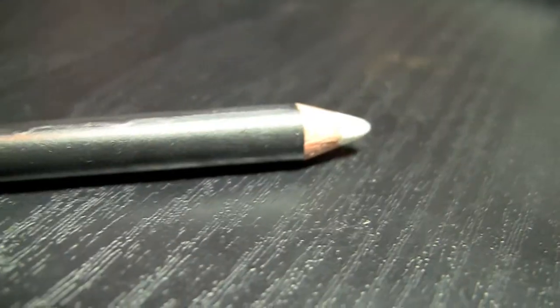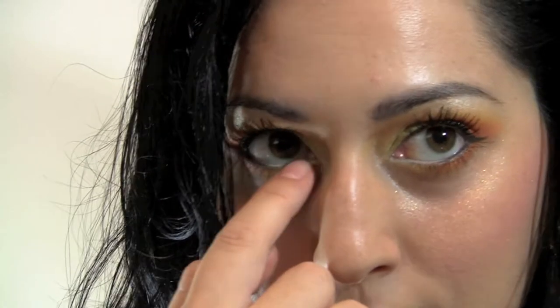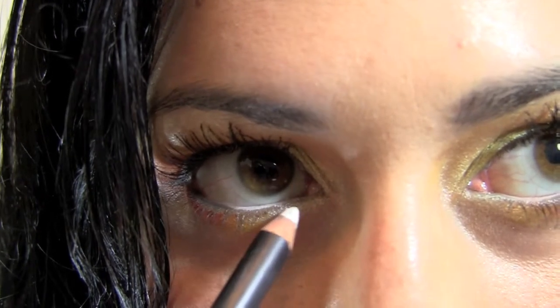I wanted to highlight and let it stand out a little more. I went in with my white from MAC, from the inside of my eyelid on the waterline, and just went from there all the way to the middle of my waterline.